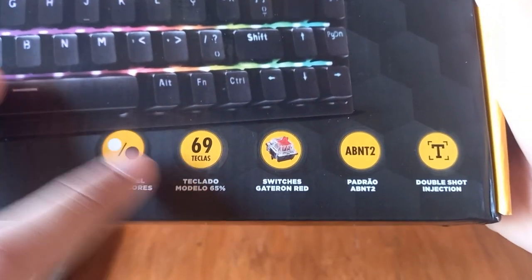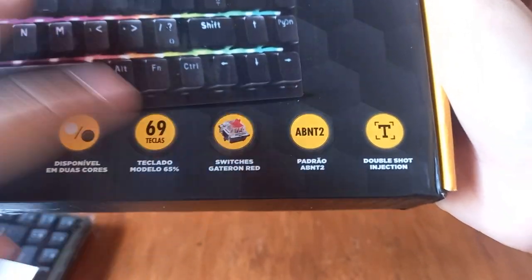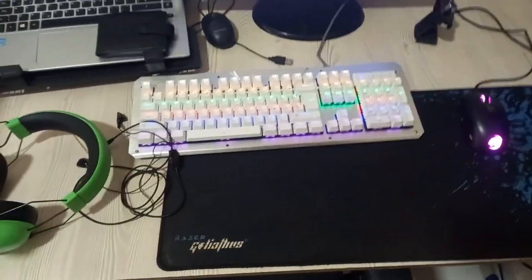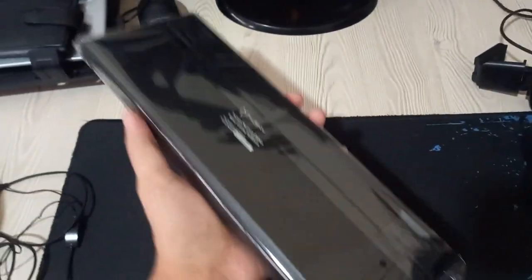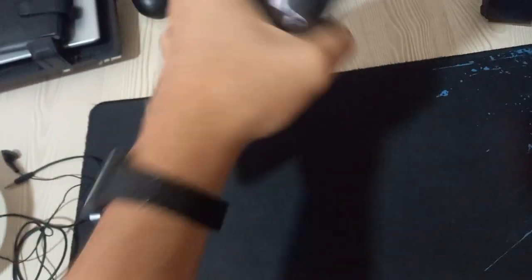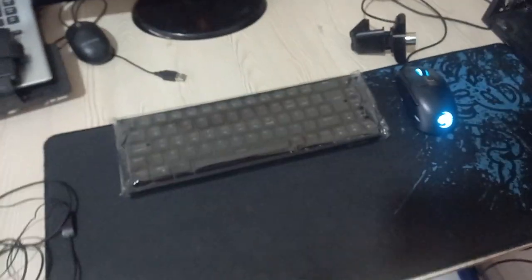This is a 65% keyboard, which means it only has 69 keys. It comes with Gateron red switches, but you can swap them for other switches if you want. This is the old keyboard I was using, so I'm gonna go ahead and take it off. As you can see the keyboard is pretty small — it's kind of heavy though. I think it's because the other keyboard I was using was lighter, but it feels good quality so I'm gonna plug everything in.